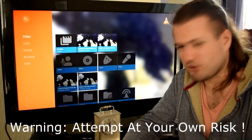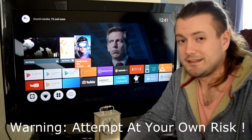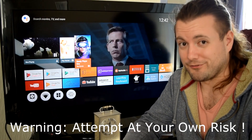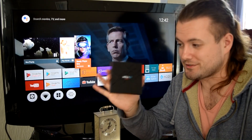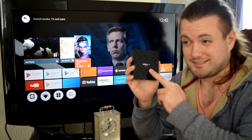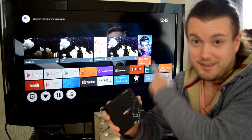This box retails for about 25 quid, and if you're prepared to stick this firmware on it, you're probably going to get a box that's worth a bit more now, when you think about it. I'm going to go and stick this firmware on this box because I want to see what it runs like on this device, as the hardware is relatively good — not crappy like the N5 — and it should allow me to install the original release of this firmware.